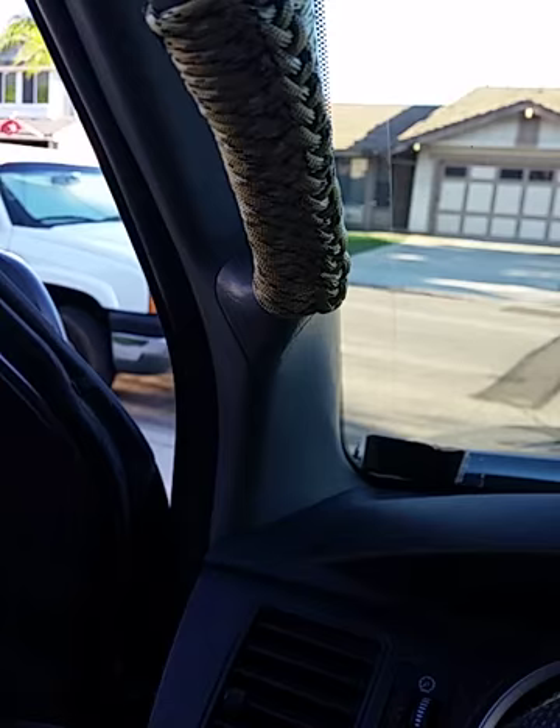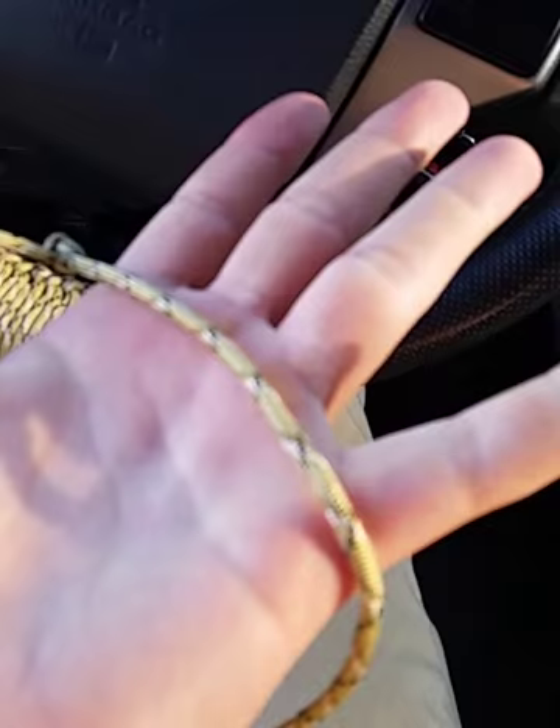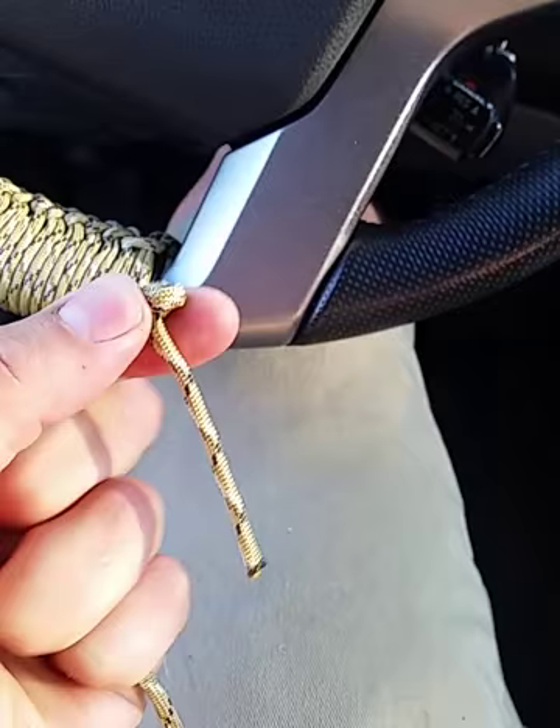I'm going to start off with 100 feet of your favorite color of paracord. It's 550 paracord. Anything thicker or thinner could also work, but I found that this is just right, especially when you're holding on to it — it doesn't add too much to the steering wheel.